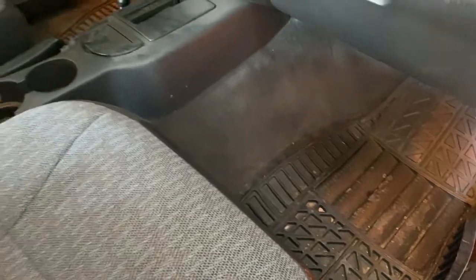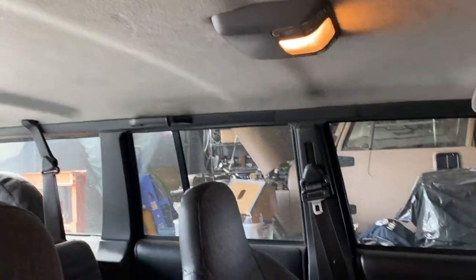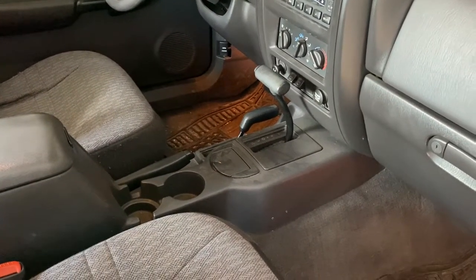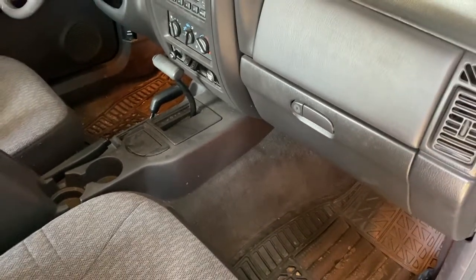We're just going to do a quick clean. We might bring out the steamer. We've got some new stuff to try from Chemical Guys and see what they can do as far as cleaning some of these seats. For the most part it's really not bad. The third owner on this vehicle, the lady who had it previously, I believe she was a librarian and just drove it to and from work, so she kept it fairly well maintained.